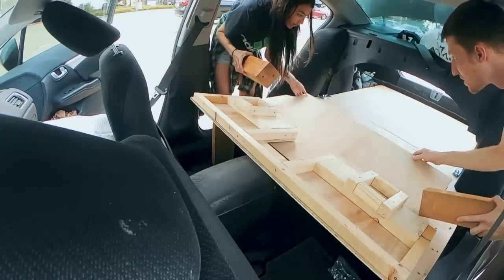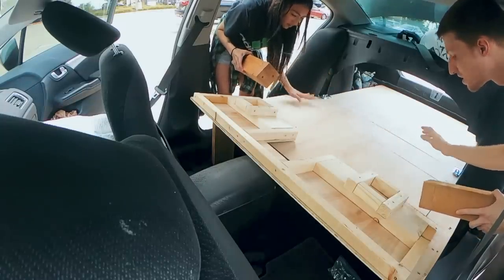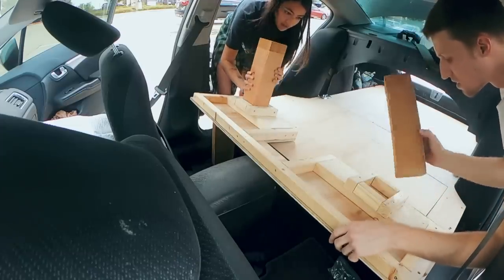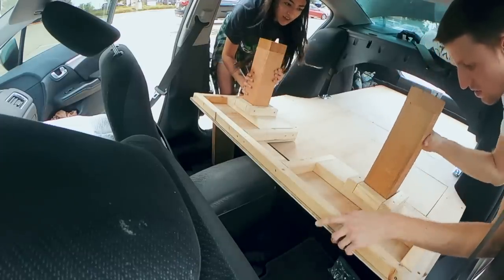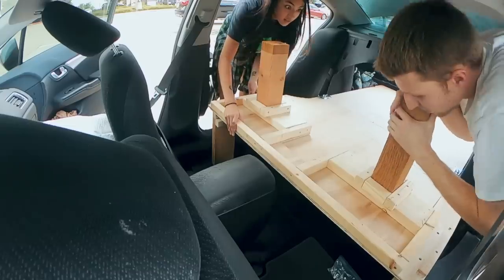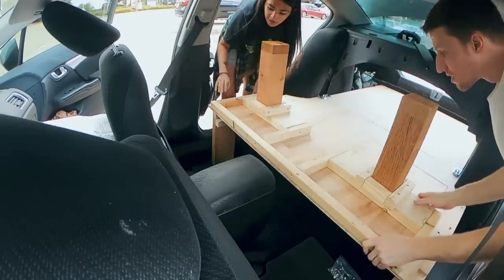Put this back. There are some legs up. I think this goes this way, and then you put the legs in. You got your leg. All right, the legs are in.